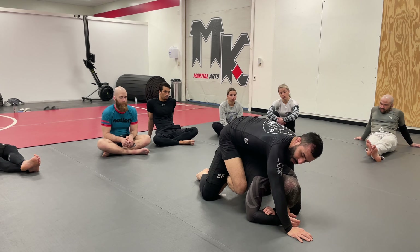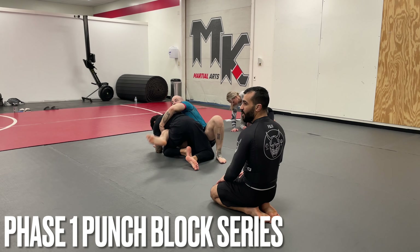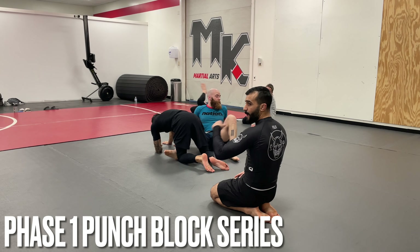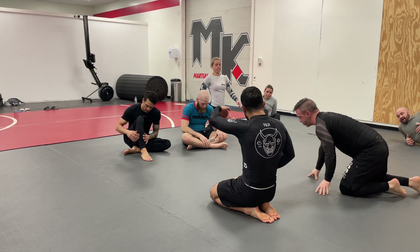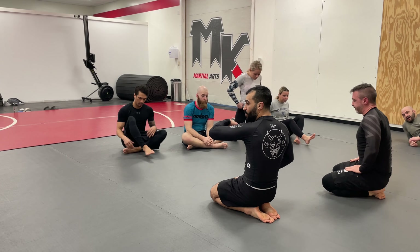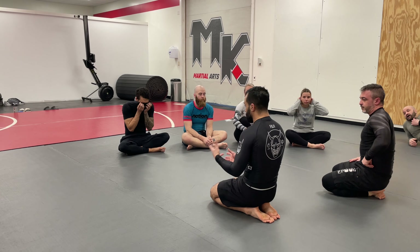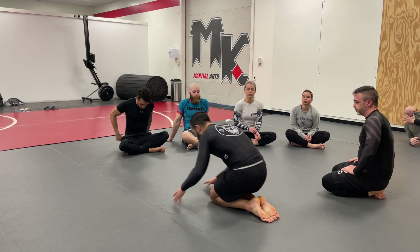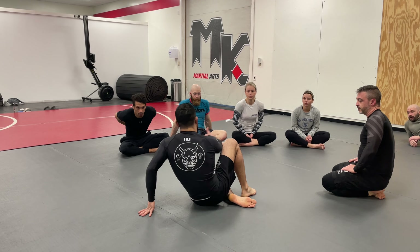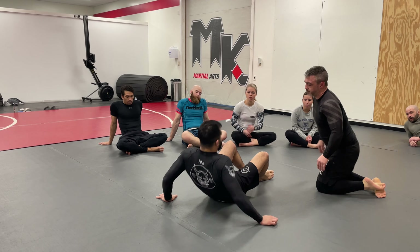See how he stepped over right away? He recognized the position and stepped over to avoid the sweep, but it just made it easier for me to get the back. Drag, hug, start to shimmy, get to my elbow. The second he feels it — boom, hook goes in. Now I'm on the back.